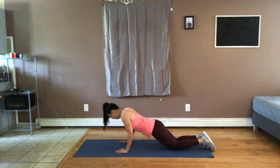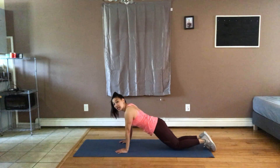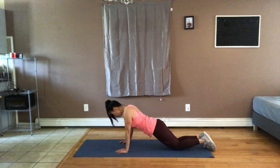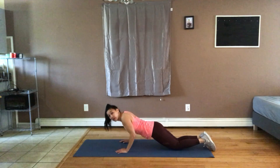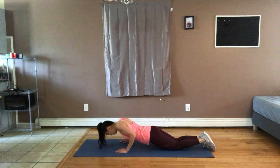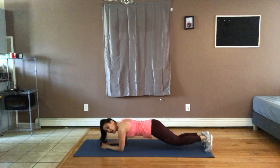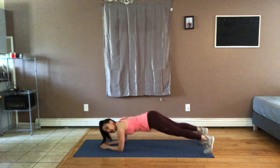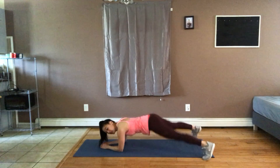Hold. Heat it up — down 3, 2, 1, up. On your elbows again. Feel free to hold this time if you want — you can make it a jump out and up, or you can do the step out like we did in the first chorus.